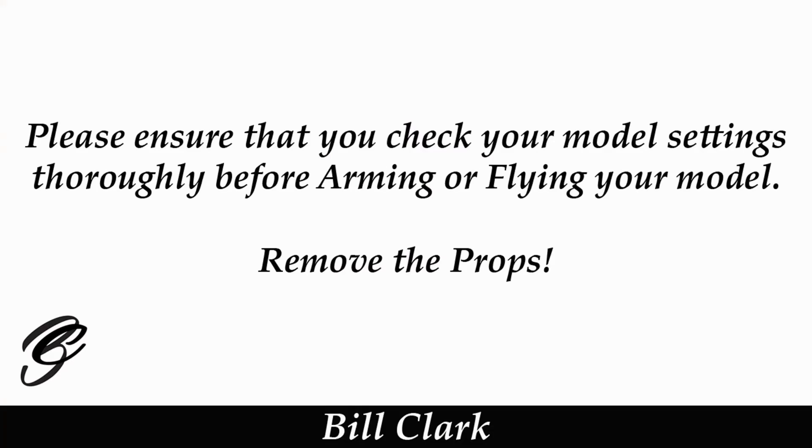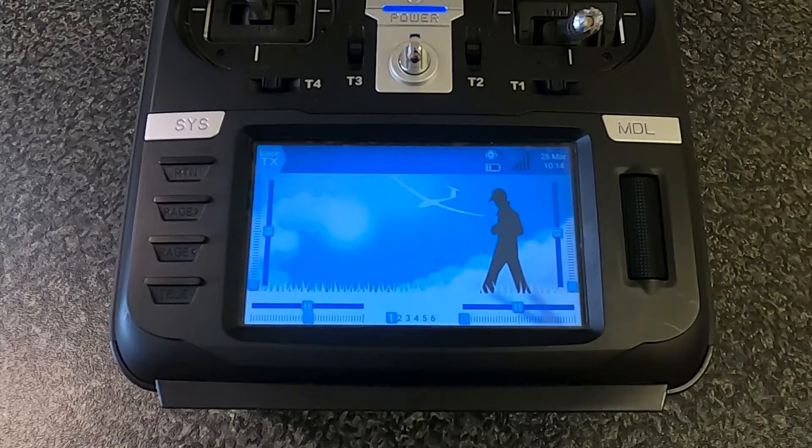Let's take a look at the RadioMaster TX16S and I'll show you how to program this in EdgeTX. Please ensure that you check your model settings thoroughly before arming or flying your model.